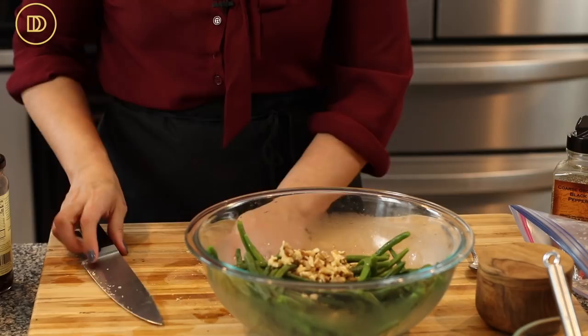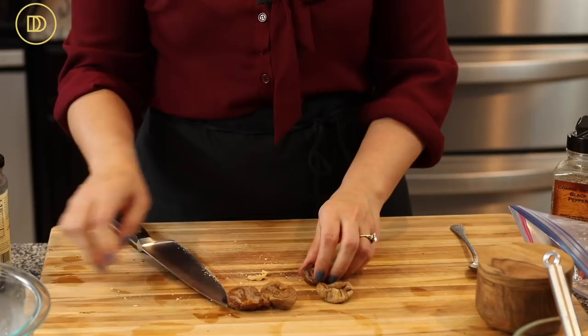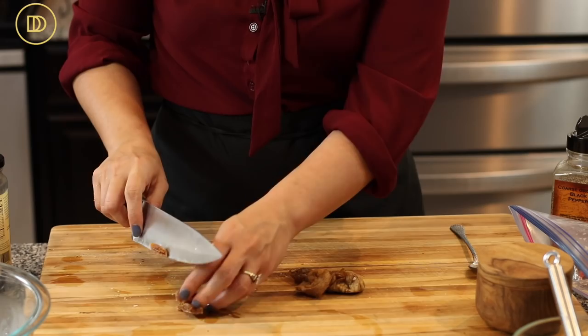I'm using some dried figs — they add a nice chewy bite and sweetness. Four or five figs are good, but put as many as you want. If you don't have figs, use dried cranberries, dried cherries, or finely chopped dates. I love dried figs — fresh figs, any form — into the salad they go, cut into little strips.